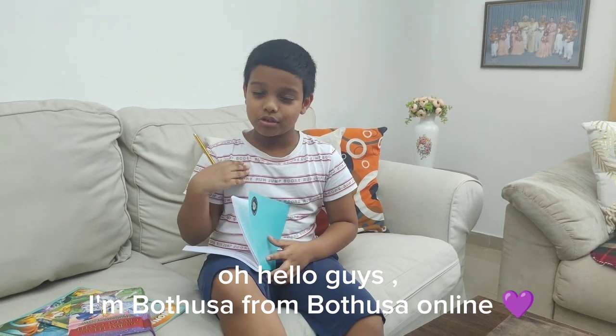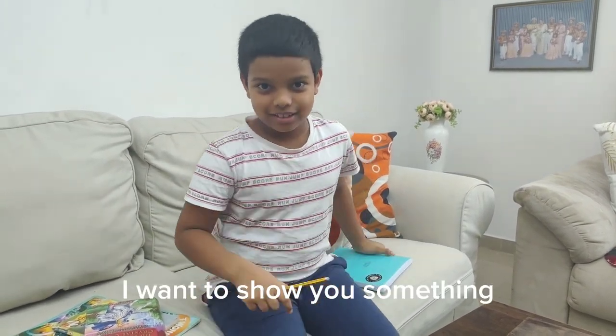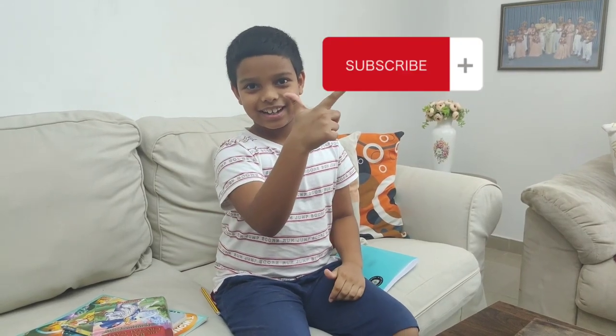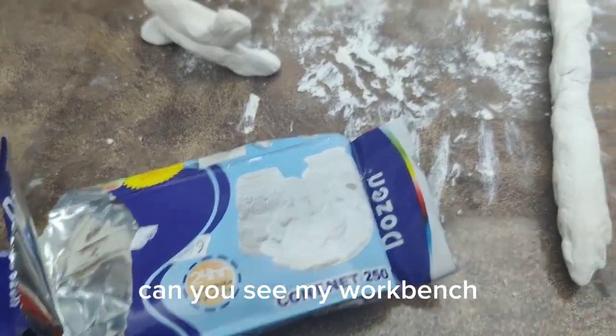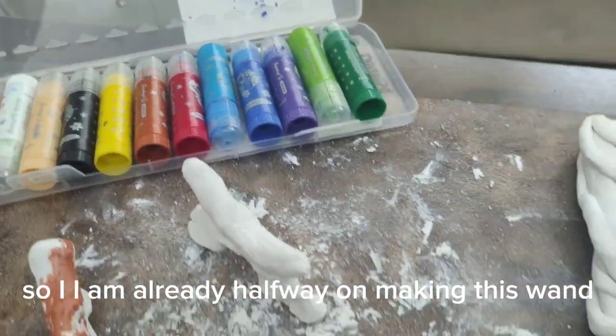Hello guys, I'm Rosalepin Monster Online. I want to show you something. Can you see my workbench? So I'm already halfway on making this wand.